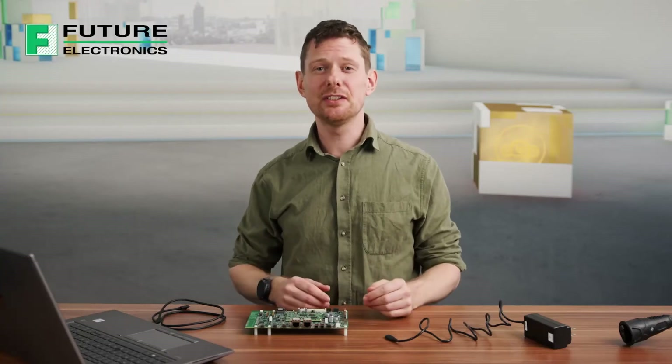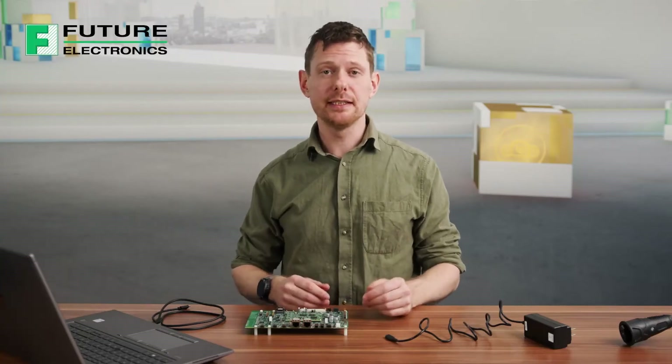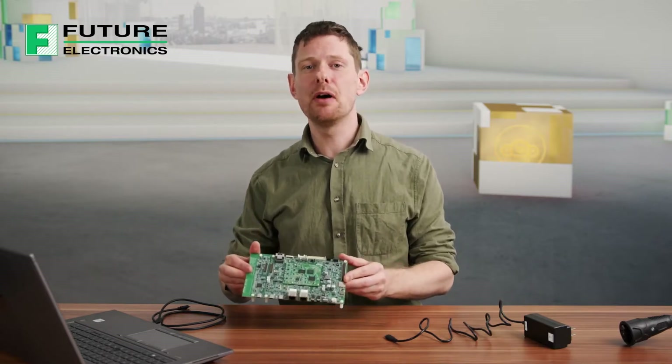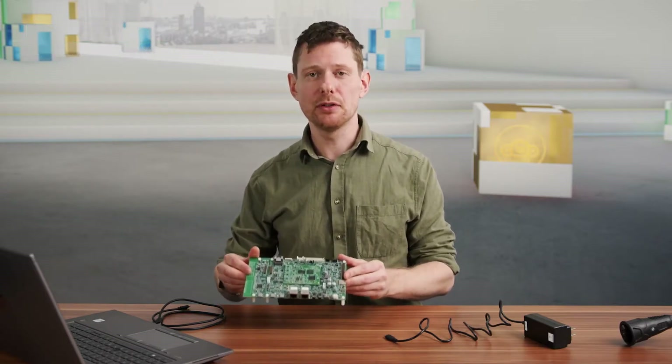In this video, we're taking a look at the i.MX93 Evaluation Kit. With this kit, you will be able to develop your own applications and fully use the power of our i.MX93 processor.